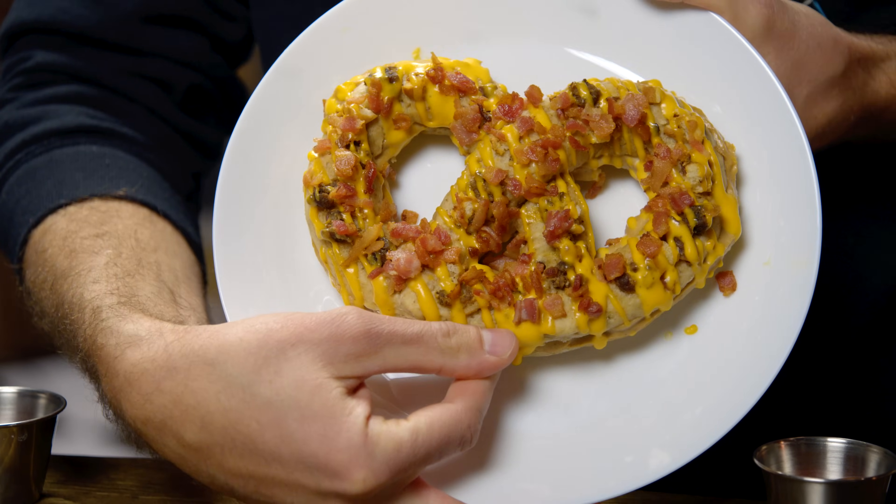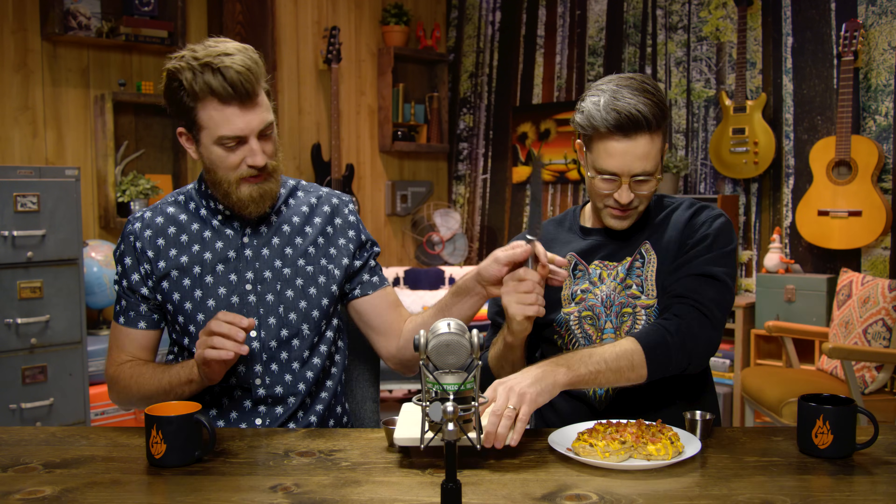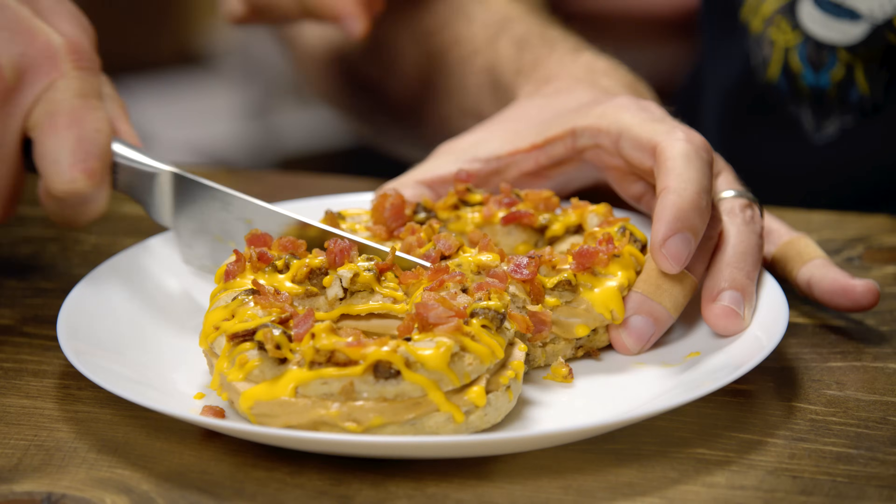Then more Baconator was pureed into a mousse — mousse with a U — and then injected and piped into the pretzel, and then some extra bacon and cheese was put on the top for good measure, and we've got sides of ketchup. Lots of bacon. I think we need to cut this one in half so we can get a nice cross-section of the mousse coming out.